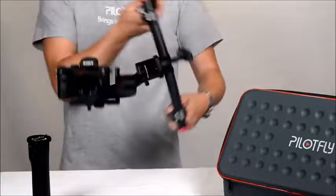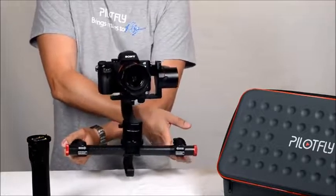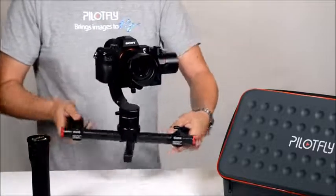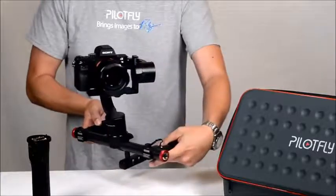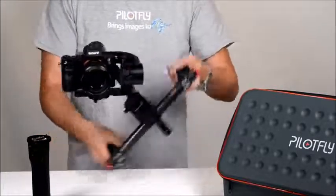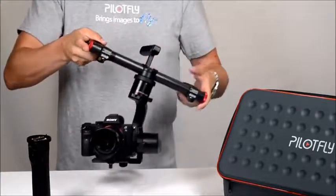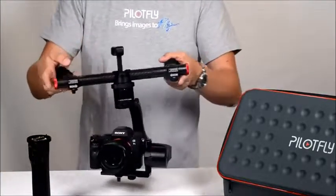You can also turn it around and use it upside down, or in other positions. Everything is possible.